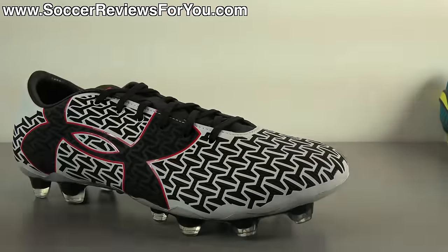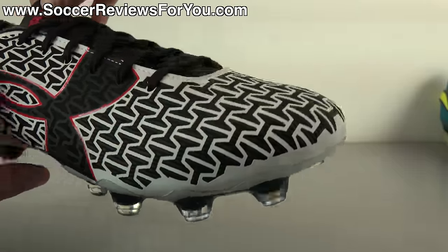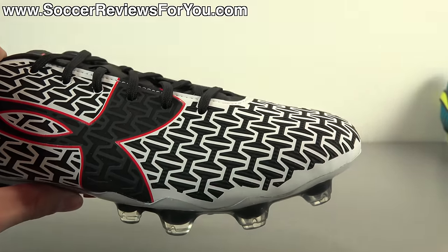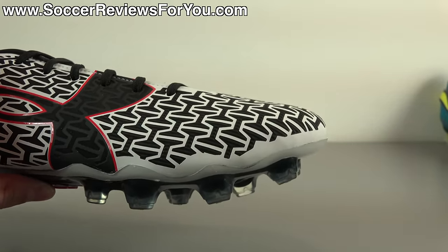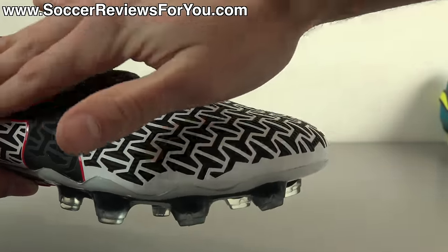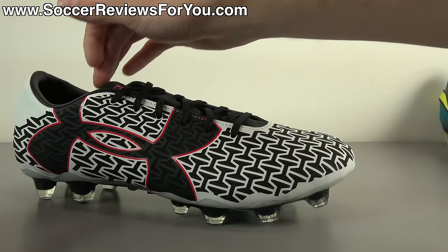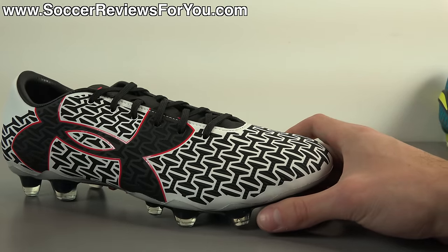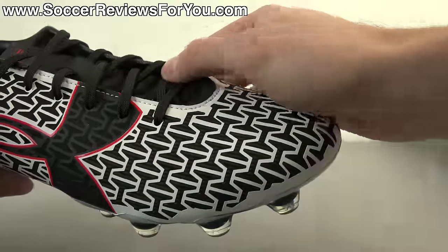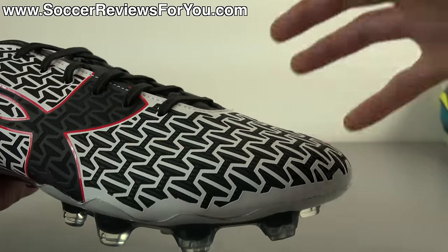The laces still run down the middle giving a traditional fit and feel. Another notable element of the Clutch Fit line is that all the rubberized material printed on top provides extra grip on the ball — something not many shoes offer anymore. Compared to the Predator Instinct it's far less grippy and lower profile, but it definitely provides more grip than something like the Nike Mercurial Vapor 10 or Adidas X 15.1, putting it in between those two shoes in terms of outright grip.